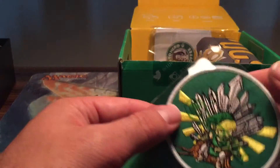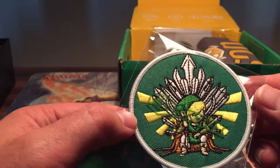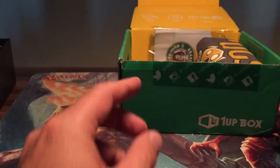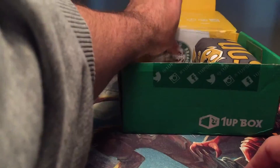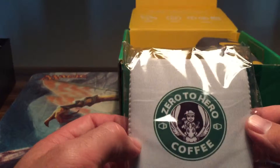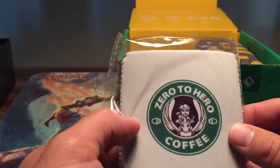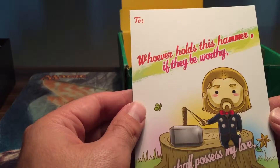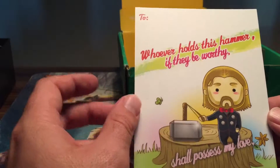We got a Zelda patch — badass, that's going to have to go on something. We got a Zero to Hero coffee holder. Put some papers in here. And a Thor Valentine's card: 'To whoever holds his hammer, all shall possess my love.' Interesting.